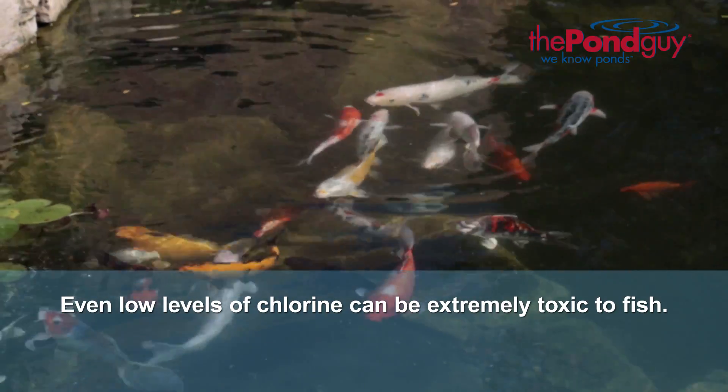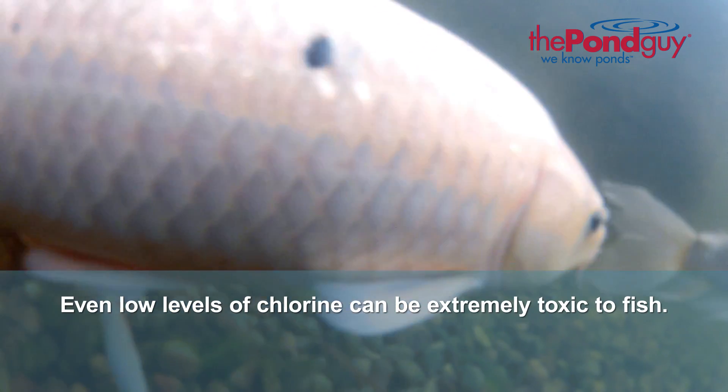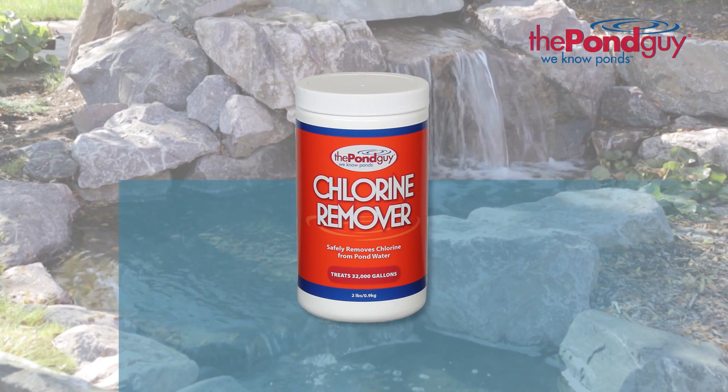Even low levels of chlorine can be extremely toxic to fish and can cause gill damage, which can result in gill lesions. To protect your fish, use the Pond Guy chlorine remover when adding water to your pond.